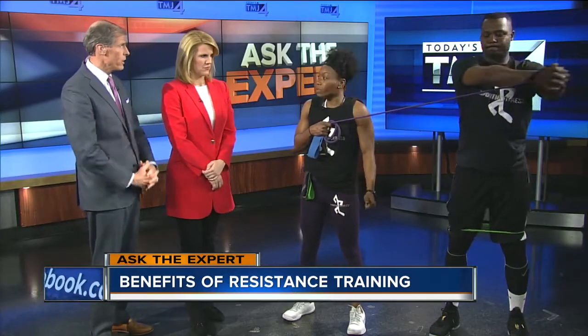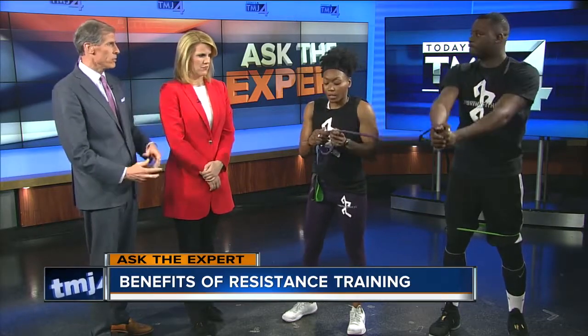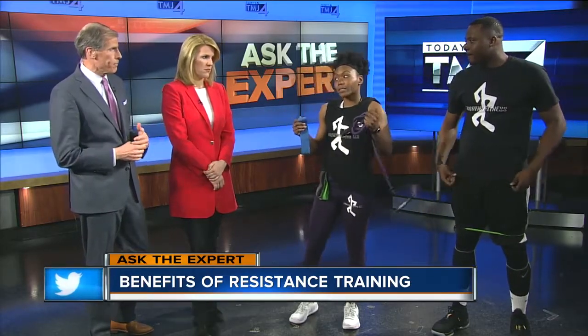There are different colors of bands with different resistance strengths. For example, nobody wants to go for a run with five-pound dumbbells in their hands or pockets, so why not take a resistance band? You can put them in your pocket, go for a jog, and then pull them out. The lighter the color, the less resistance; the darker they get, the harder the resistance. They're good for upper body and lower body as well.